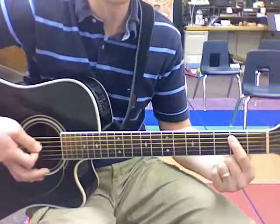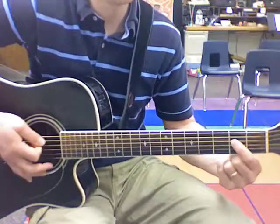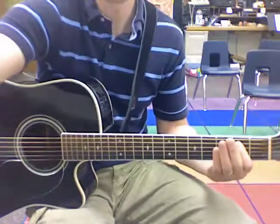Here I go. E, E, E, A. Back E-A, A-E. All right, happy practicing.